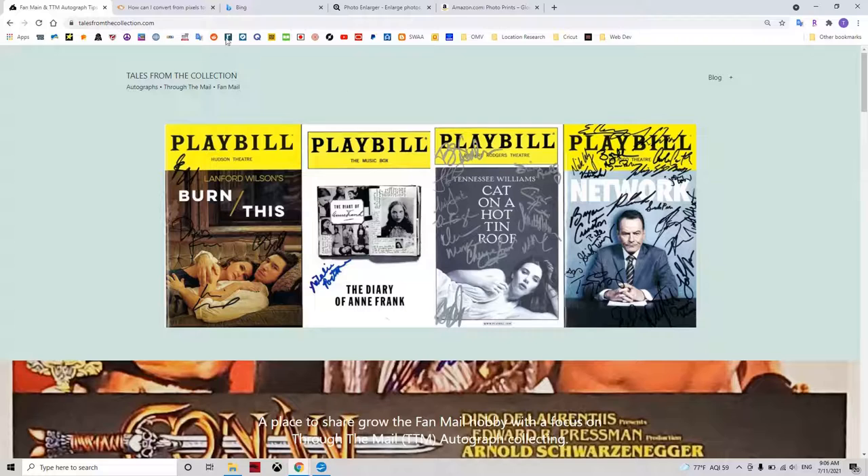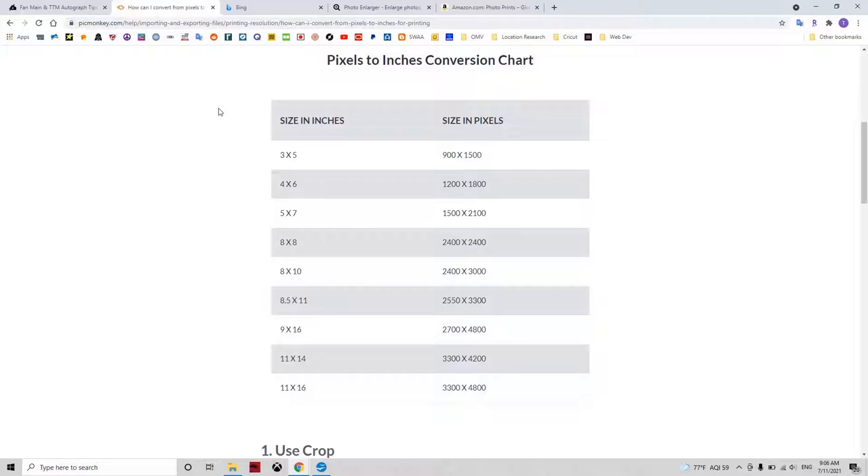First, we need to know how many pixels you need for the photo size that you are printing. Most people are probably going to want to print an 8x10 photo. The minimum number of pixels you should have for that is 2400 by 3000. If you have less than that, your photo is going to come out grainy. If you have more, it's just going to be a sharper image. So this is the minimum to have a nice, crisp-looking image. If you have less than that, you are going to have to go with a smaller photo.